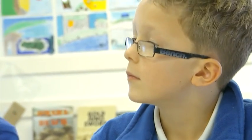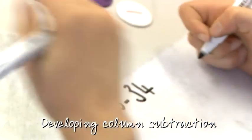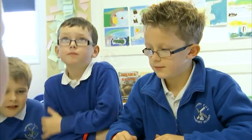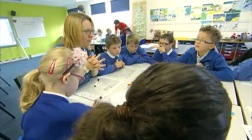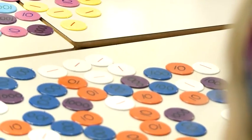We're going to look at a calculation that's rather tricky to do in our head: 156 subtract 34. Partitioning is the strategy we're going to use, but this time we're going to partition both numbers and subtract them. I'd like you to use the place value counters to see if you can work out how to make 156.